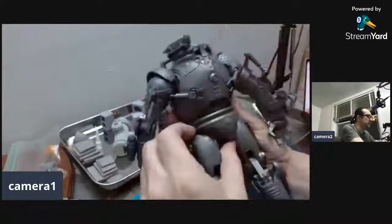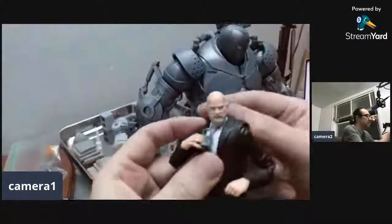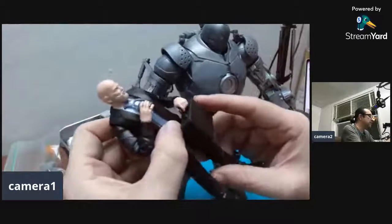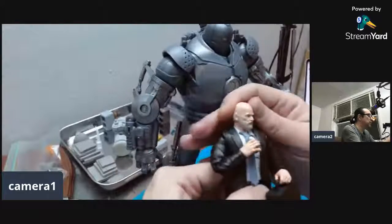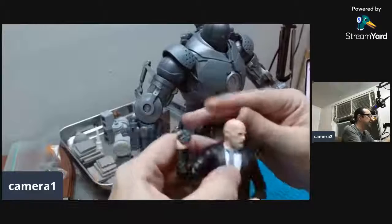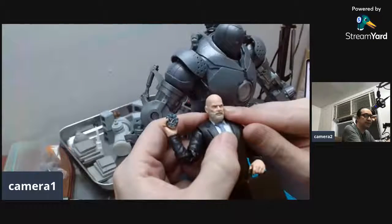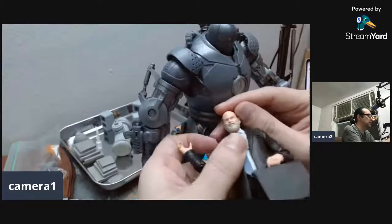I just wanted to share my two cents — this is an amazing figure. Amazing face sculpt, really good. I'm gonna use this body with my X-Men figures. I recently started buying some of my X-Men back because I sold some when I got the Sentinel. This guy's body will go really well with my Professor X in the chair. Really nice head sculpt — looks just like him.